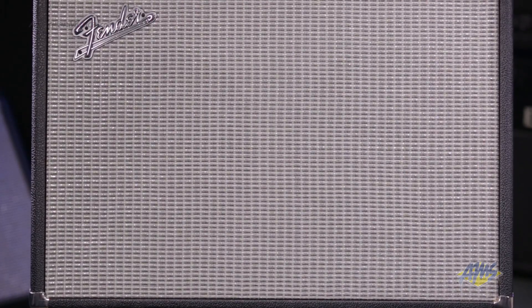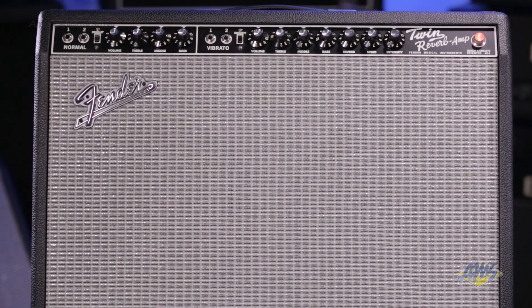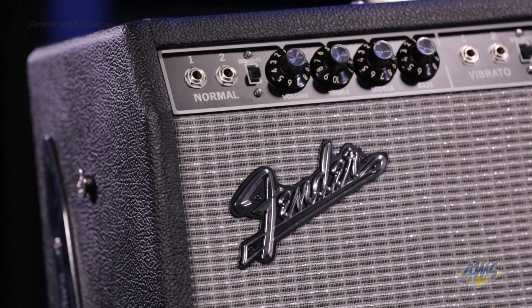The Fender 65 Twin Reverb gives guitar players the chance to own the classic 1965 Twin Reverb design without spending thousands on a used amp from the 60s. This loud and clean sounding amp provides a perfect sonic foundation for serious tone.